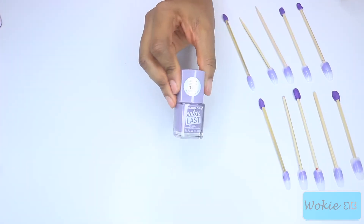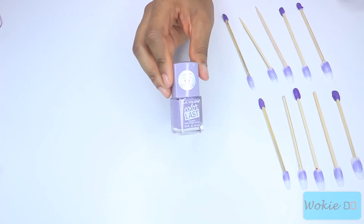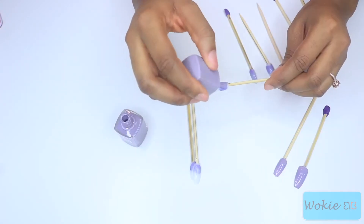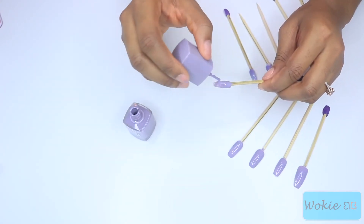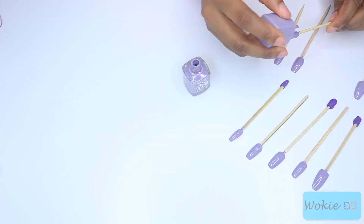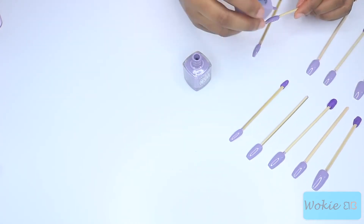I forgot to show this earlier — the nails I'm using are from Sally's. I did purchase some from Amazon but they were a little too long and I wasn't ready for that length. The nail polish I'm using is LA Colors; I'm not sure of the exact color but I'll put it in the description. I really like their colors and it's only two dollars.